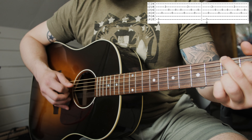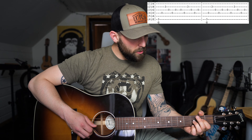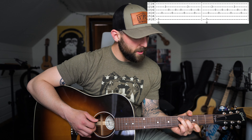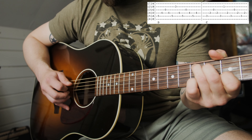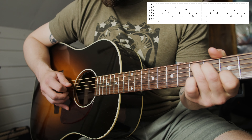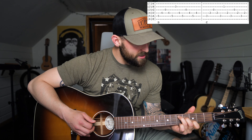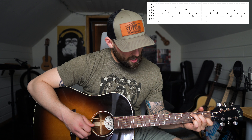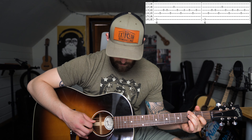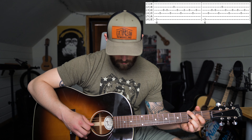So I just went from C to G on that, and the pattern I'm using is: 5, 4, 2, 3, 4, 3, 3, 4, 2, 3, 4, 3 — and you repeat that twice. Then you go to the G and do the same thing: 6, 4, 2, 3, 4, 3, 3, 4, 2, 3, 4, 3 — and you repeat that twice.